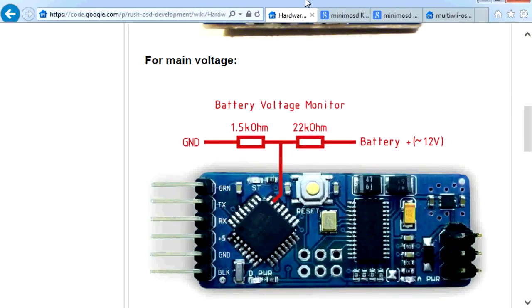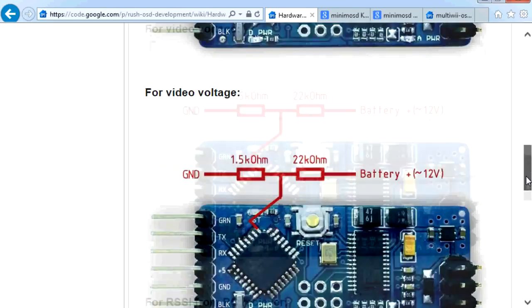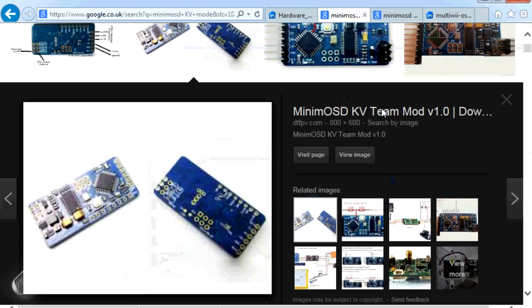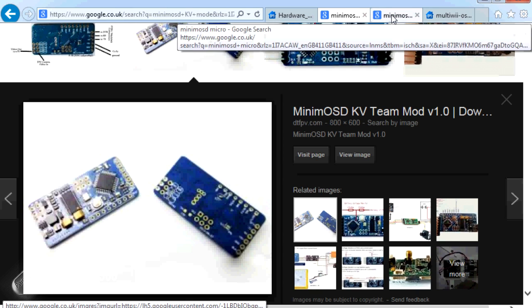What happened was that the original Minim OSD went through a couple of different versions, and rather than have all of these external cables directly soldered onto the connections themselves, the KV team came up with a modified version of the board where they actually had pins along the side that allowed you to connect to these pins rather than wire the individual cables directly to the CPU. Fantastic idea, because now rather than needing a super fine soldering iron and nerves of steel, you could connect your battery voltages, RSSI, and current sensors to these additional pins at the side.